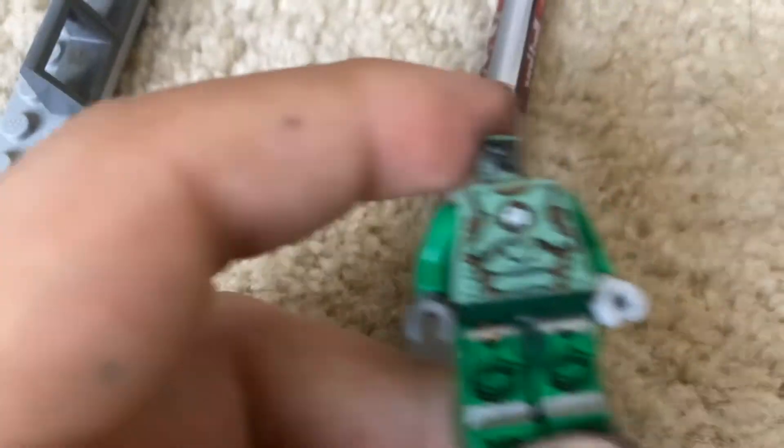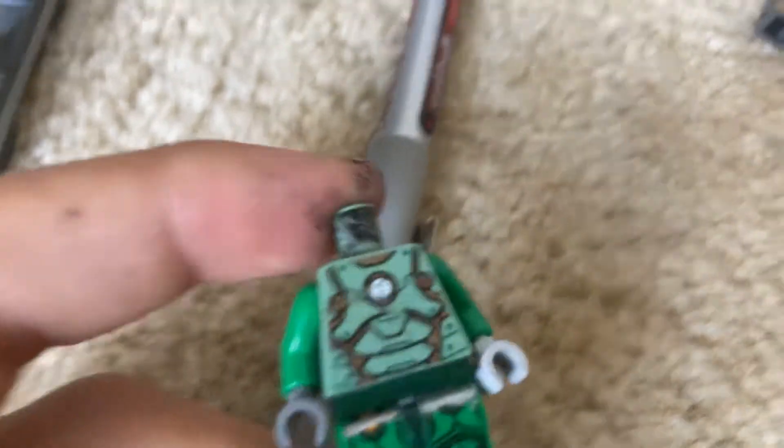I believe the green one's the scuba Iron Man. But I'm not gonna call it that cause it has a dumb name — like, why would you build a suit specifically only for going underwater? The Golden Centurion and the next two suits I'm about to show you are made out of Chima base plates and armor.